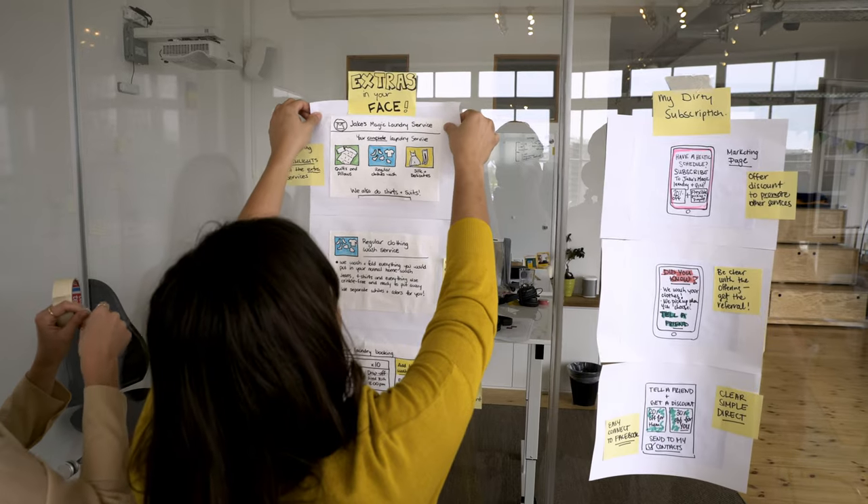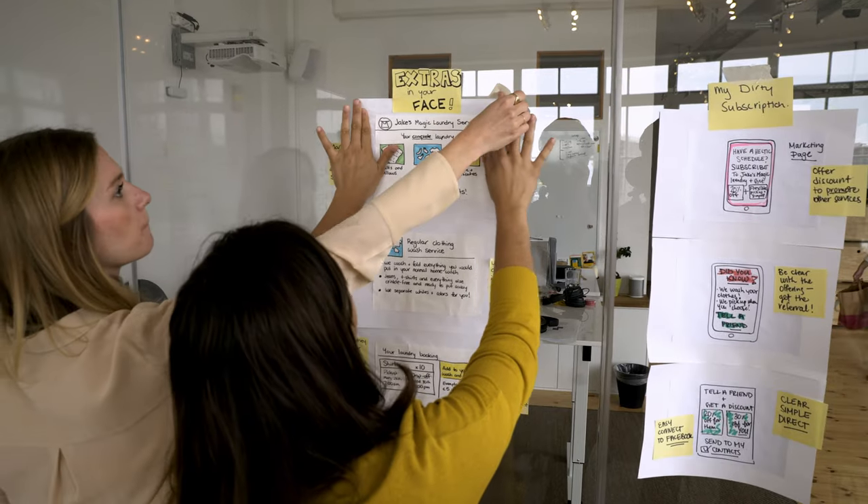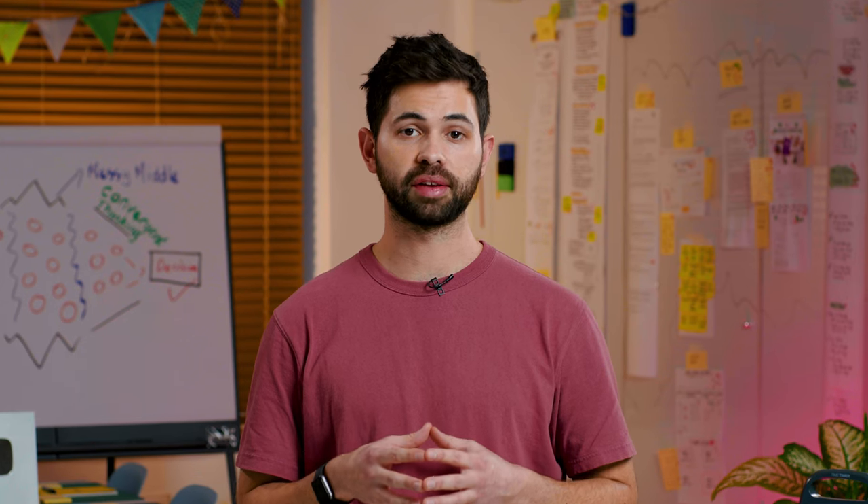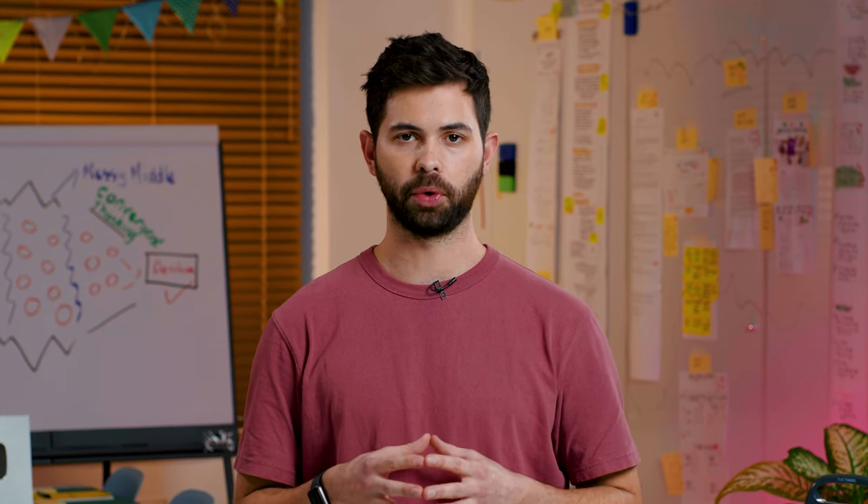Hi, I'm Dom, growth marketing lead at AJ and Smart. Concept sketching is an easy exercise that will help you make your ideas tangible and visual enough so that everyone can understand them without you having to explain it with words. In this video, we will take our Black Friday campaign as an example to show you how the exercise works.